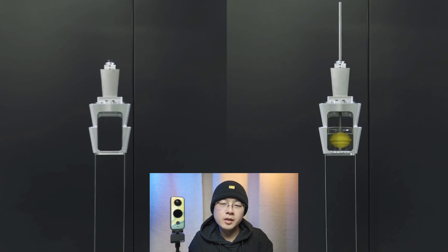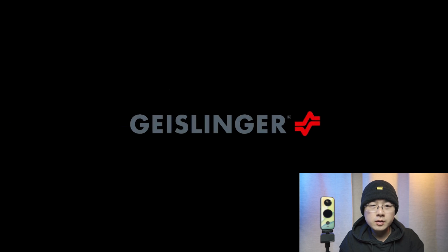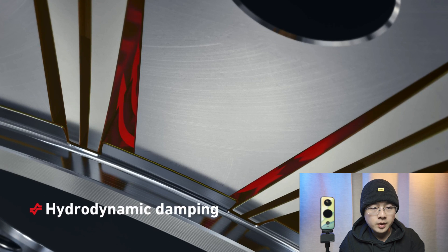Here is a particularly amazing example: this is a skyscraper with a vibration damper installed inside it, and the skyscraper stops vibrating almost immediately. You can actually fine-tune the damping ratio to best fit your environment. That is an advanced use case of the vibration damper in everyday life. Gaslinger is a famous company known for its vibration damper products.